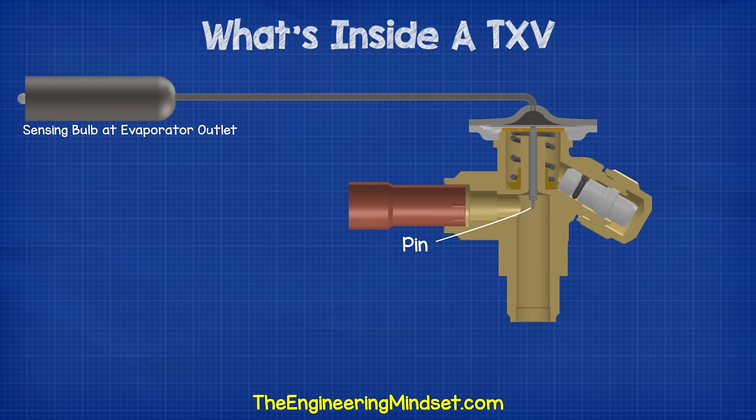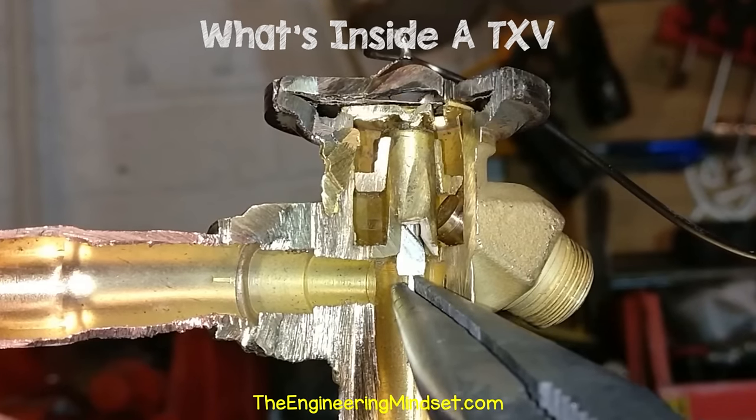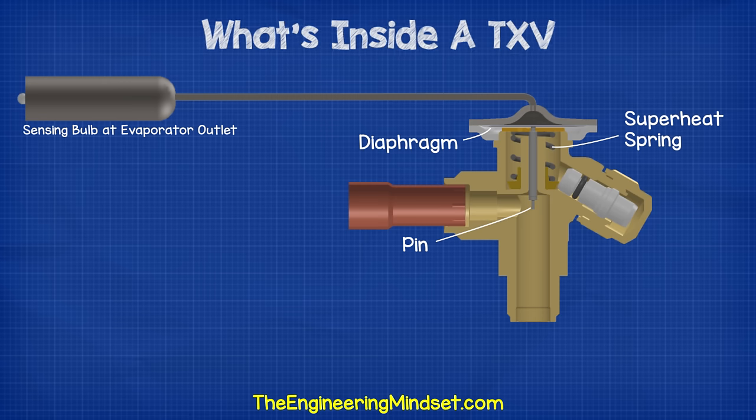We can see the small pin here. This is connected to the diaphragm up in the power head. The diaphragm is a thin sheet of flexible metal. As the diaphragm moves up and down, it causes the pin to move up and down also. Underneath the diaphragm, we have a spring, which is pushing up against the diaphragm. We can use this to adjust the superheat, and we'll look at that a bit later in this video. Above the diaphragm, we have this empty chamber, which is connected to the capillary tube, and then the sensing bulb.